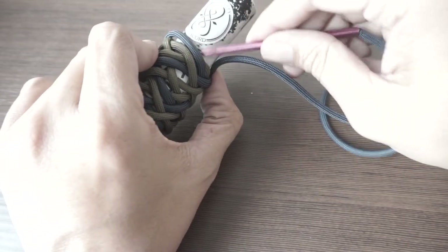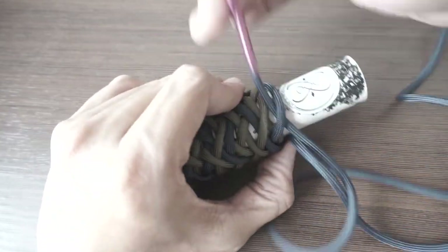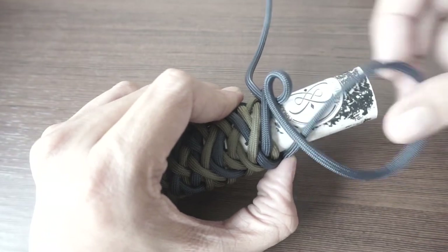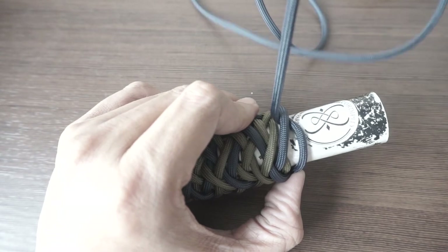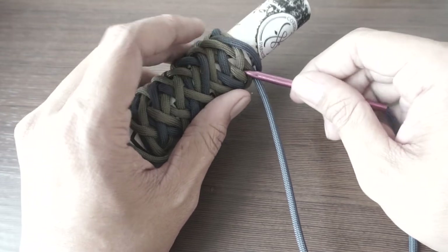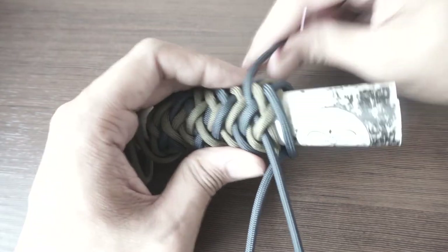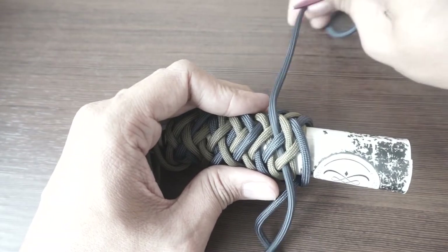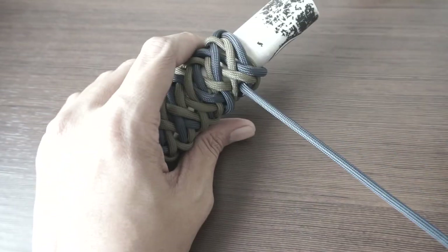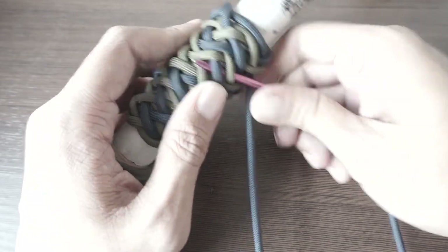When you encounter this situation, you go under one. Then over one, under two. Doing the pineapple section: under two, over two, under two.